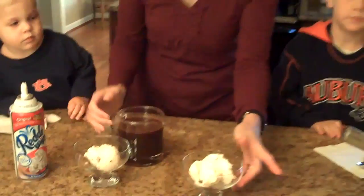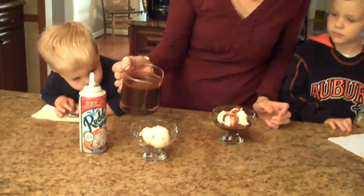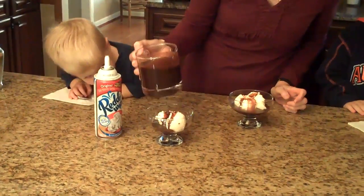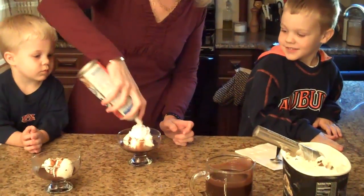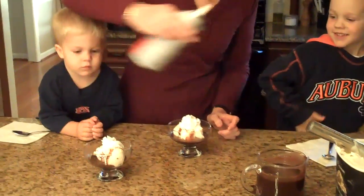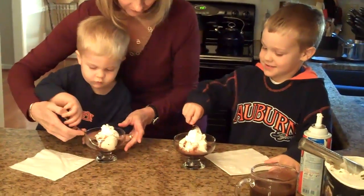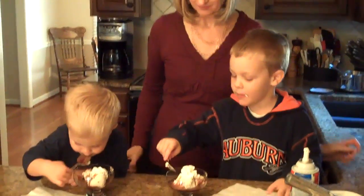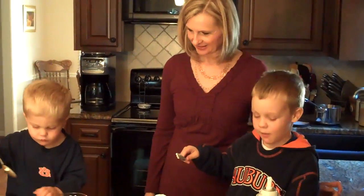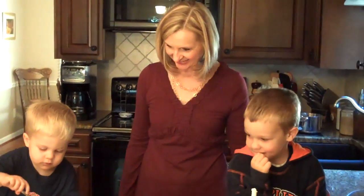We'll put that over there and we'll pour a little bit of the sauce on it. Now who wants whipped cream? So it's time to taste. How does it taste boys? Do y'all like it? So I hope you enjoyed this chocolate sauce recipe.